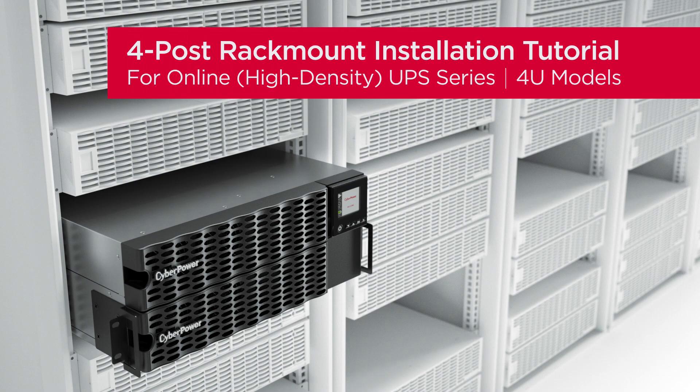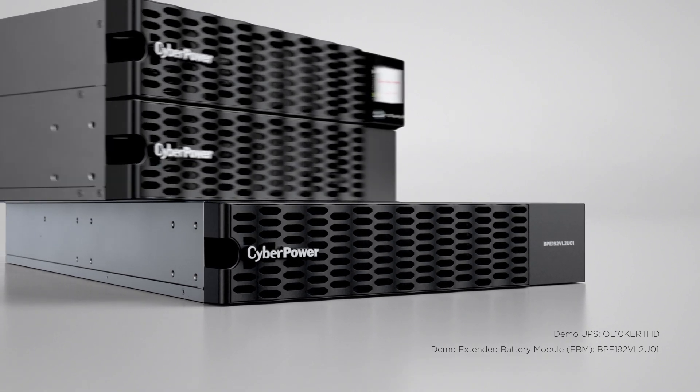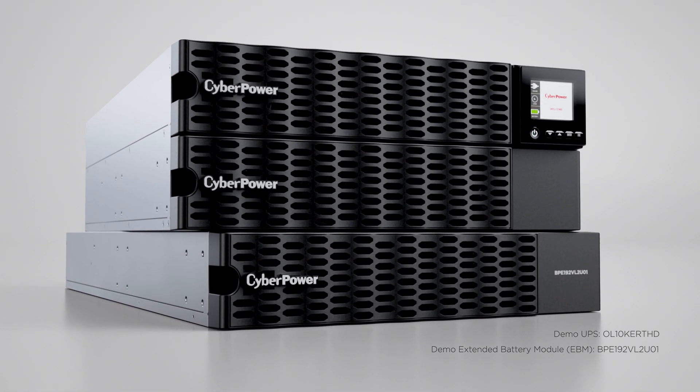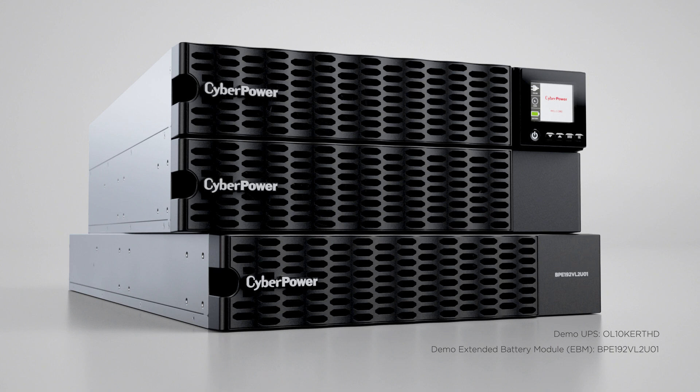This is the four-post rack mount installation tutorial for the online high-density UPS series. This installation tutorial applies to all 4U models of the online high-density UPS series and their compatible extended battery modules.